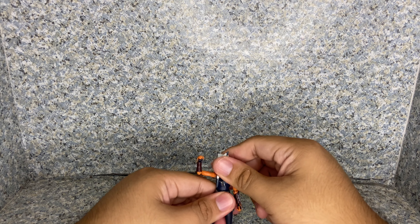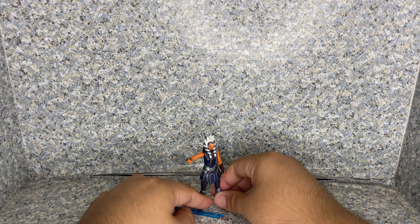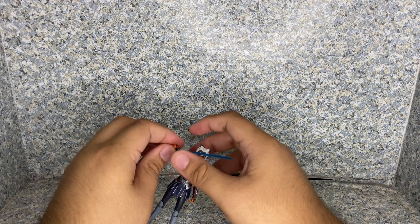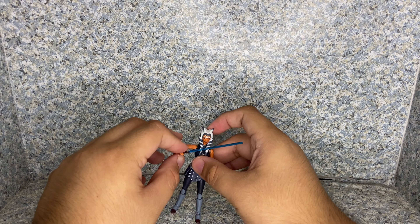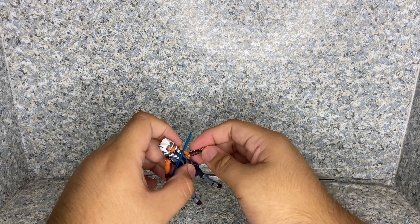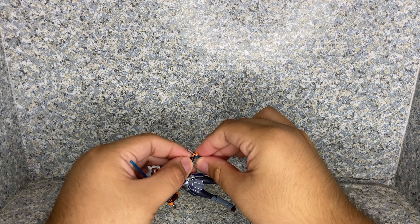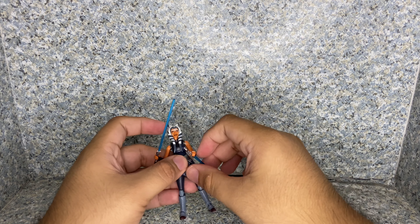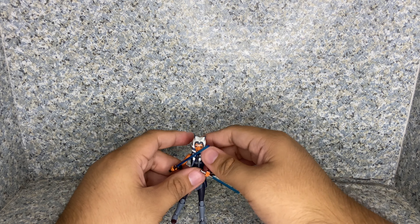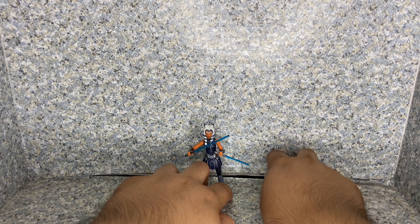Overall for the articulation, it's standard Star Wars Vintage Collection articulation, similar to the Black Series. But it's cool that you can give her some great posing possibilities with her accessories. She does come with her two lightsabers — one big one and one short one. You can put them in her hands like so, and now you can have her posing, fighting with Darth Maul.